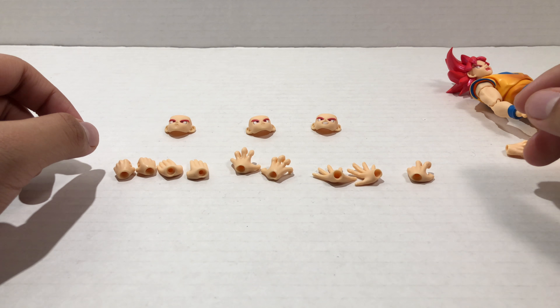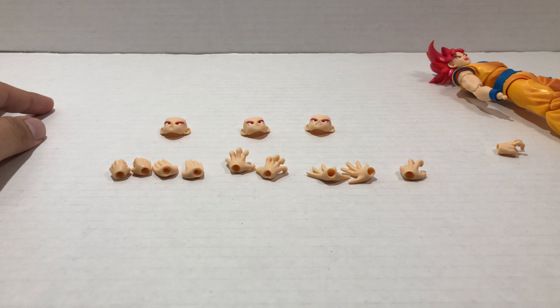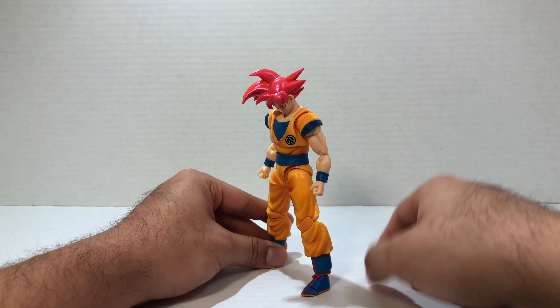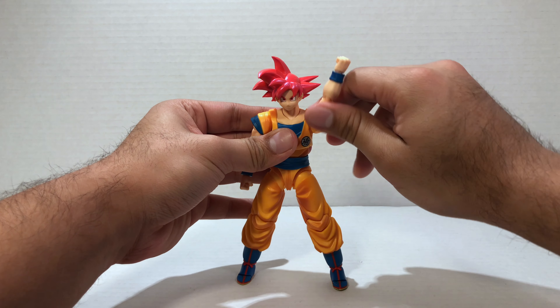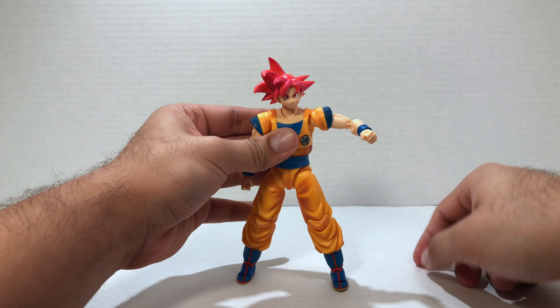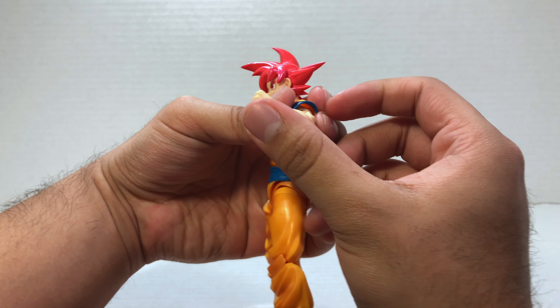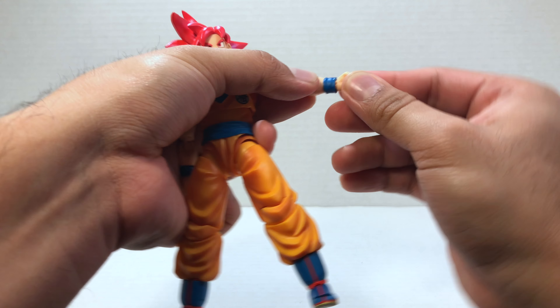I do wish he came with a little more accessories, but it is what it is. On to his articulation — being an SH Figuarts figure, it comes as no surprise that this is a very articulated action figure. For his head, he can look up a fair amount and down, turn left and right, and pivot side to side. His arms can rotate 360 degrees, go pretty far up, and he does have a bicep swivel and double jointed elbow.